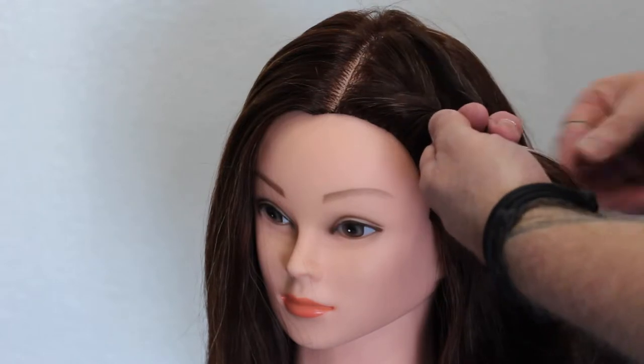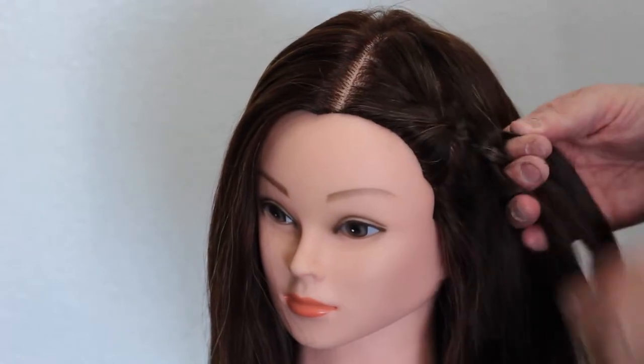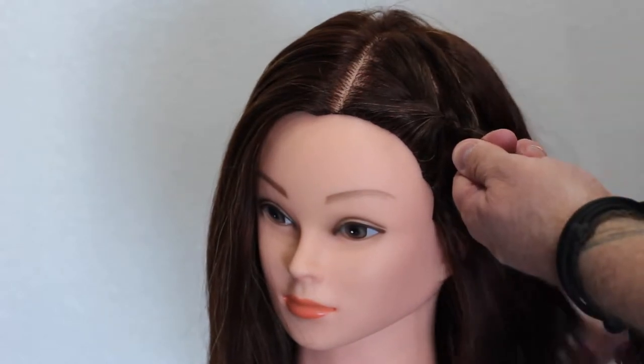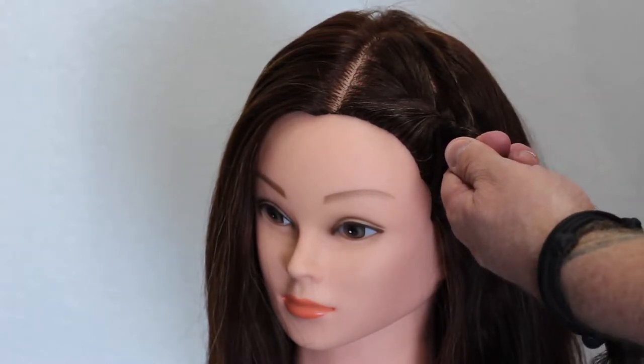I don't have nails, so it's a little bit harder for me. But I find this a really simple way to just grab that hair and drag it into that middle section as I'm braiding it down.